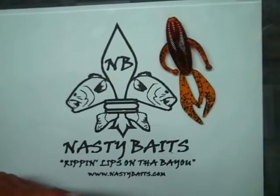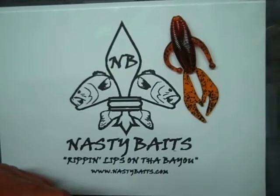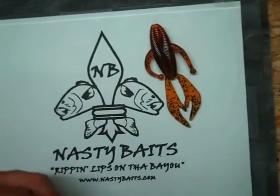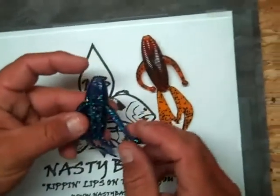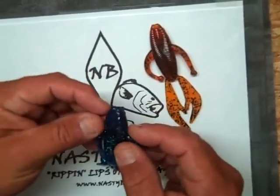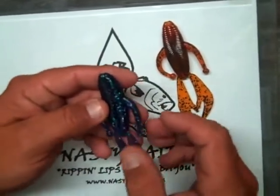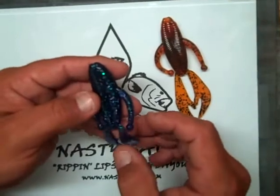We want to take a quick minute and show you what we're coming out with — something called the Nasty Mayhem. It's a beaver-type bait that we've changed up a little bit. They have some arms on them. It's going to give you real good action in the water, whether you're fishing with a jig, a shaky head, or a Texas rig. There's a lot of swim action we're going to show you a little bit later.